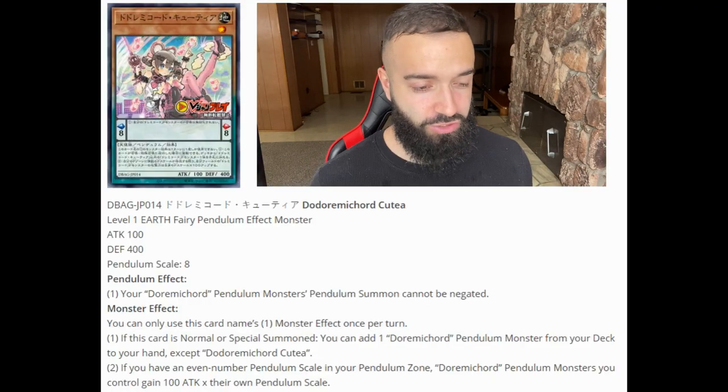Before we get started, don't forget to smash the subscribe button. We're almost at 41,000 subscribers — we're 100 subscribers away from our 41K goal, and when we hit that we're going to destroy Team Summer X1 in a Yu-Gi-Oh duel. Smash the subscribe button and let's get started.